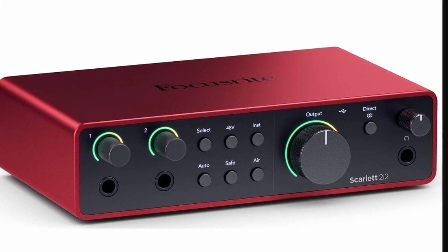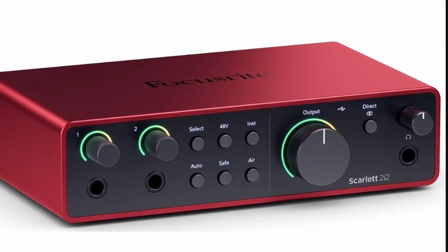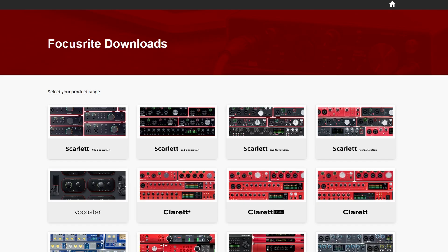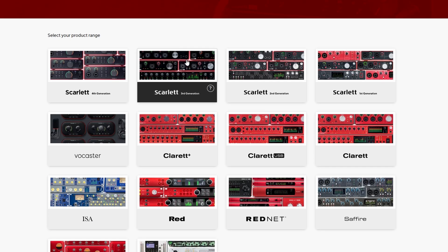If the hardware seems fine but you're still facing issues, it's time to check the software side of things. First, make sure to uninstall and then update your drivers. You can easily find the latest drivers by searching "Focusrite Scarlett Driver Update" on Google.